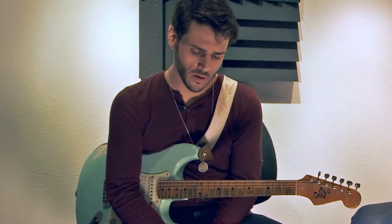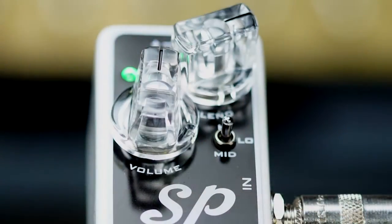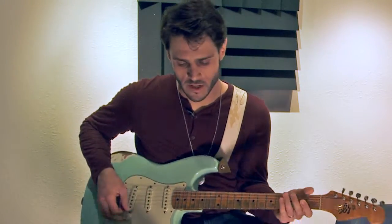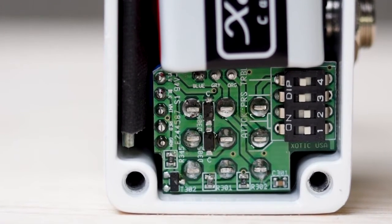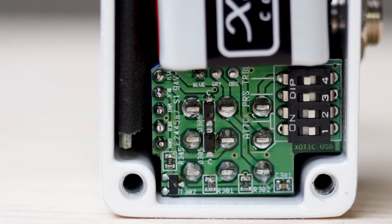The thing I'll tweak more than anything else is probably a little bit of the blend and the volume, because going from this guitar to a Les Paul, it helps me match the output of a more powerful humbucker. The dip switches on the back are really cool because you can get a lot more out of the pedal in a small package — messing around with those, I found attack settings that work better. That high pass filter function is really cool, and I think it's something nobody else has on a compressor pedal right now.